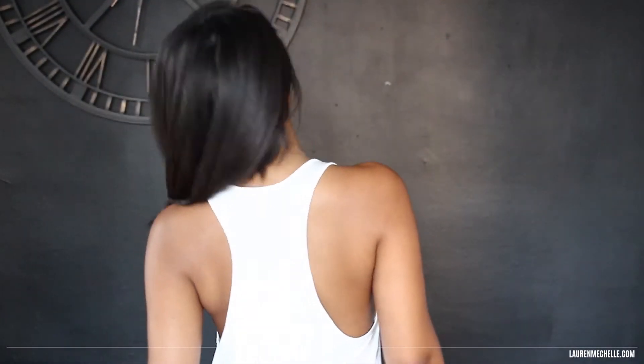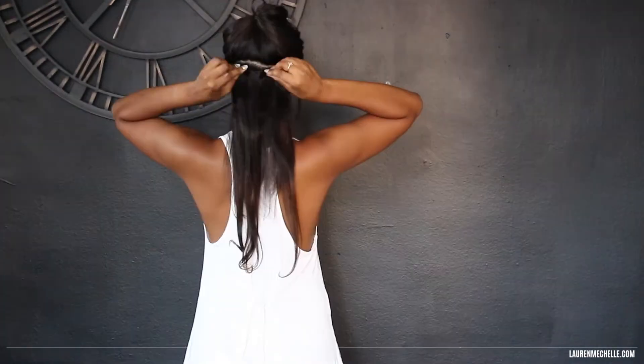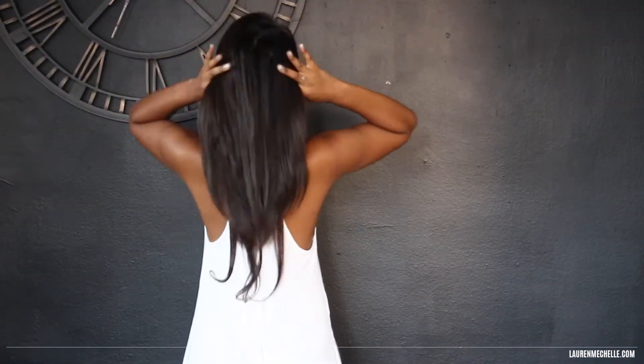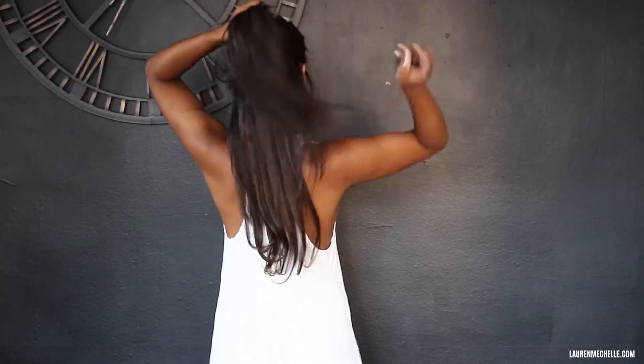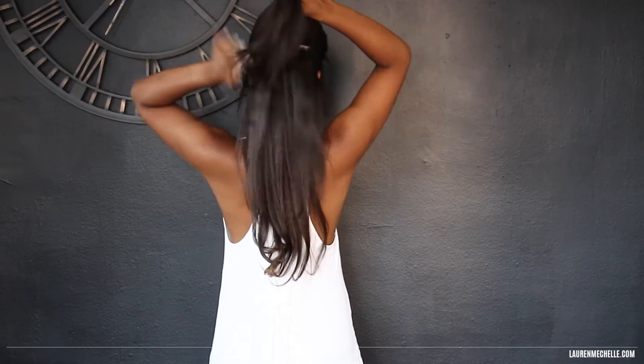Now we're going to put the extensions in. This is my hair just washed, blow-dried, and straightened in preparation for the extensions. I'm going from the bottom to the top, putting in the extensions and making sure there's enough room in between each weft but also enough room on top to blend in with the wefts.